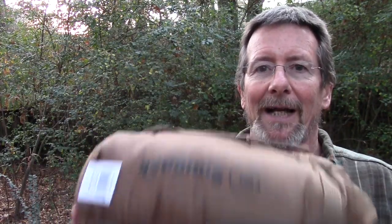I'll put the specs in the description below, because if you've watched many of my videos, you know I'm not really a tech kind of guy. So without much further rambling — and hopefully not much more dog barking — I'll take you down to the ground and show you some features I really like about this bag.